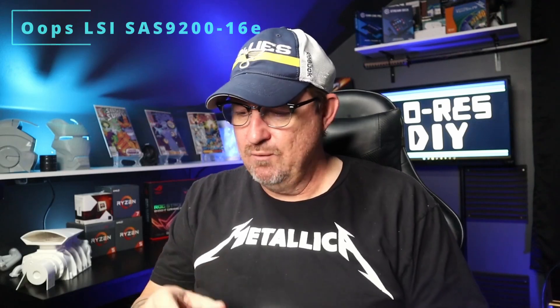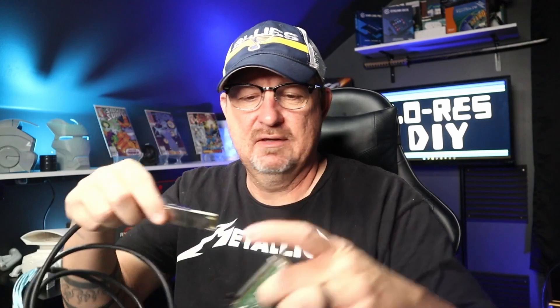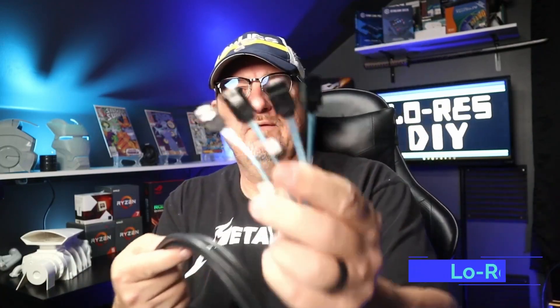What I plan on doing is taking this card here — it's an HP something-or-other, I'll put the link in the description. It takes an SFF-8088 cable — I got these on Amazon, link in the description. This connection right here slides into the card just like that, and on the other end it has four SATA connections to connect up to four hard drives. So this end goes into the server and this end goes to our JBOD.